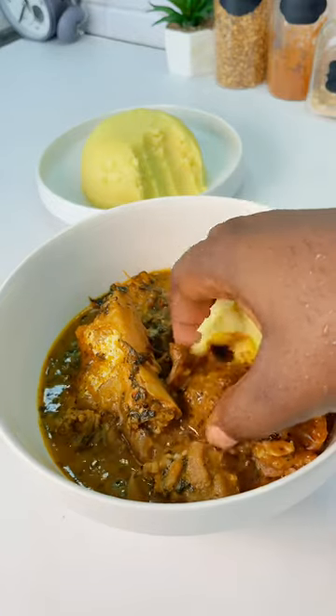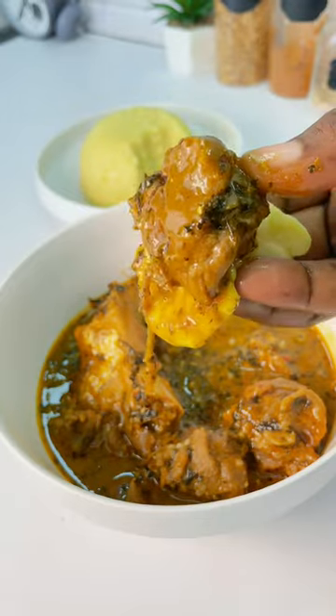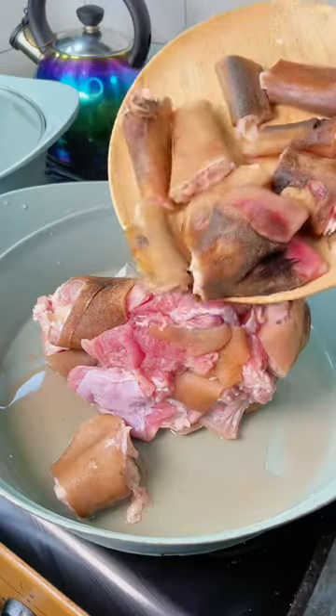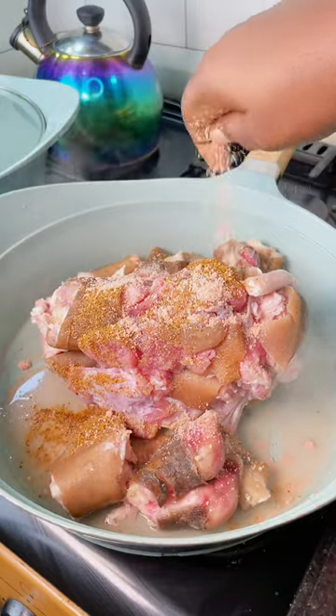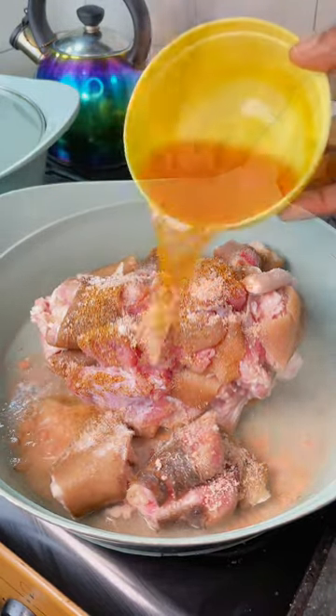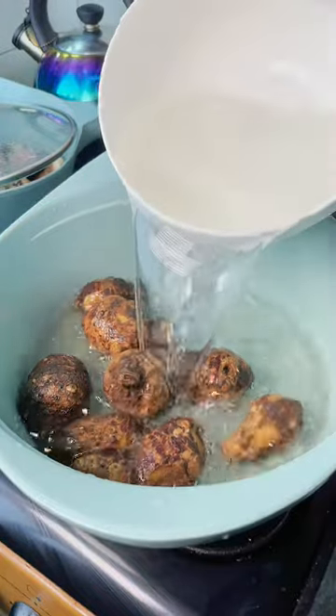Let's make a pot of ofe onubu! I love this soup so much. First, you're going to boil your meat — I'm using goat meat precisely for this recipe. Put your Cameroon pepper, your seasoning, your salt, and a blend of red and yellow pepper. Allow that to cook in its own juice.